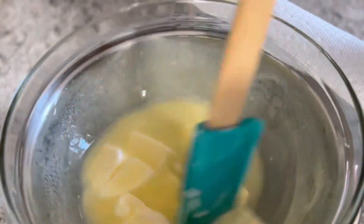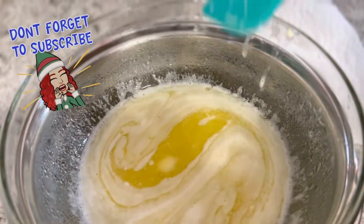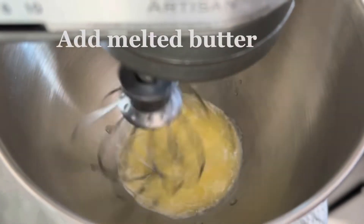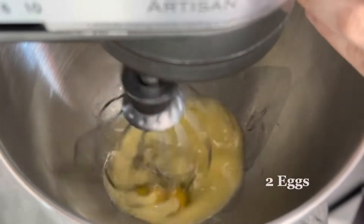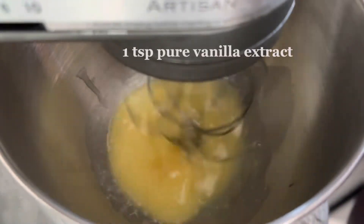Continue to stir until it is completely melted. Some people use room temperature butter instead of fully melting it — I just prefer melting it all down. I am turning on my KitchenAid — you don't have to, you can use a handheld or even a whisk. Go ahead and apply the two eggs and one teaspoon of vanilla extract.